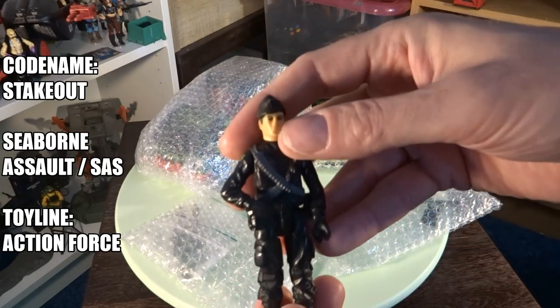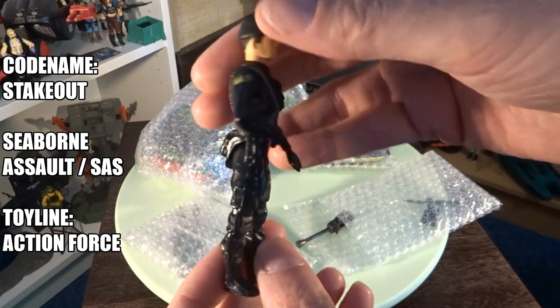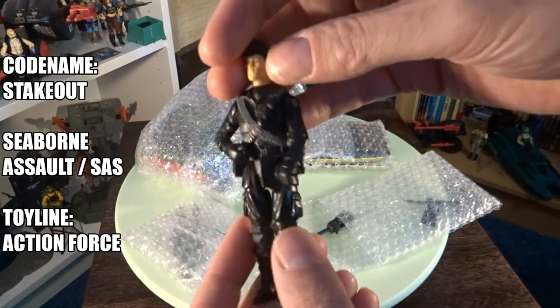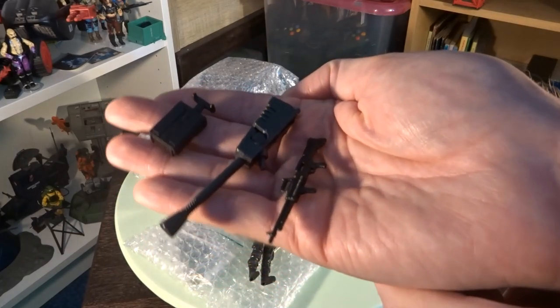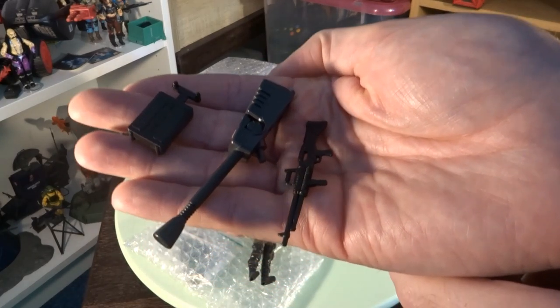Now I know the toys I'm about to show you are not complete. For me that's not a big problem, because keep in mind, you have to start at some point collecting a new toy line. And this purchase seems like the right way for me to do it.